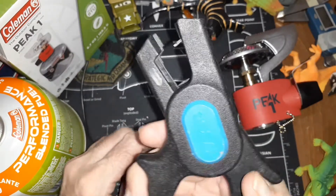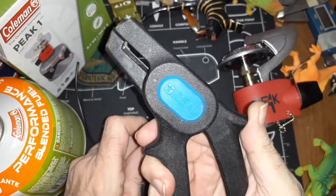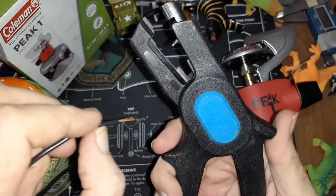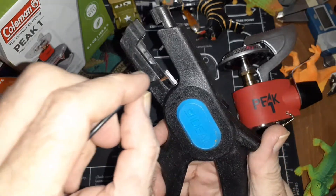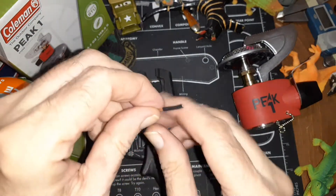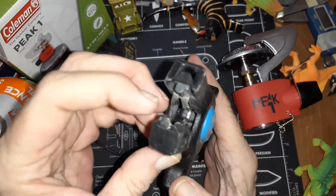Now you might think, 'I want to be able to cut a wire too.' See that predator action — you close it all the way, it gives that little predator action and exposes the jaws. You open it up wide enough, stick it in there, and cut your wire cleanly. No muss, no fuss, no worries, as long as it fits in those jaws.